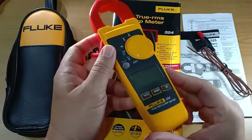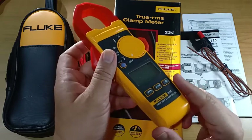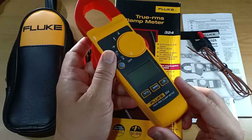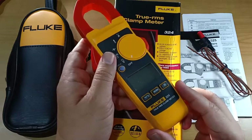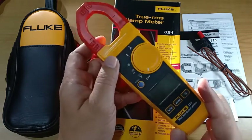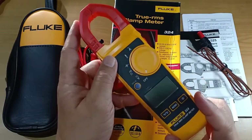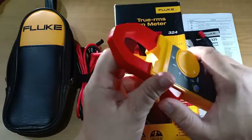This clamp meter is rated at 300 volts category 4 and 600 volts category 3, which puts it in range of residential and many industrial and commercial applications. It is also rated at a maximum of 400 amperes AC.